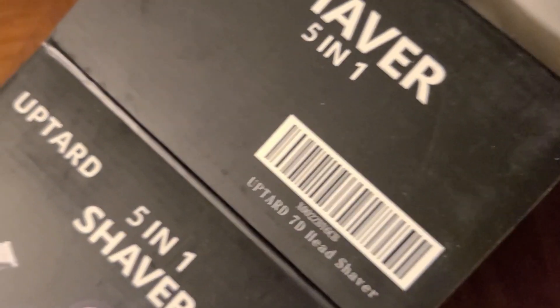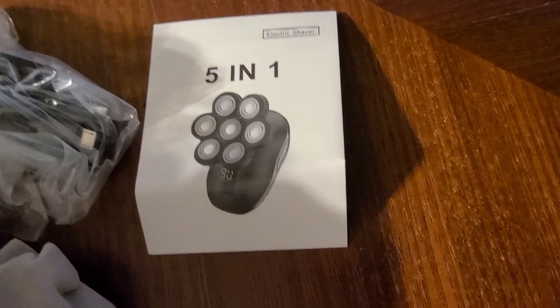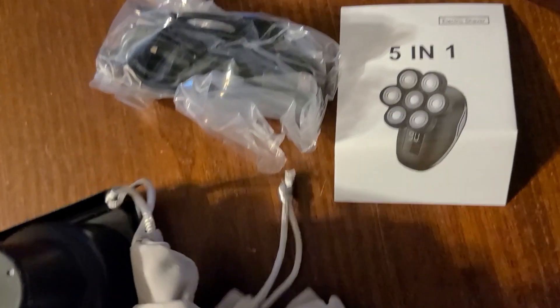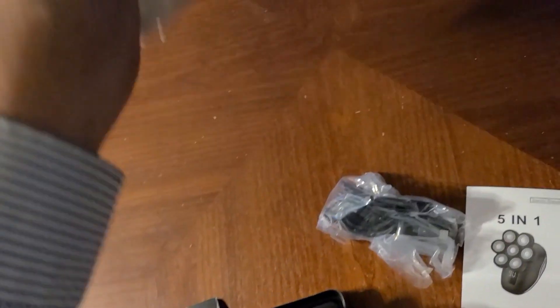Not sure if you get what all that means but we'll dig in deeper in a second. It's got the five-in-one — it's got your main unit here, so let's go ahead and open that up. It comes with a little tote bag so that way when you travel or want to keep it stored, you can keep it in the bag — that's cool.